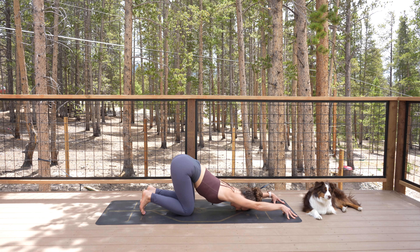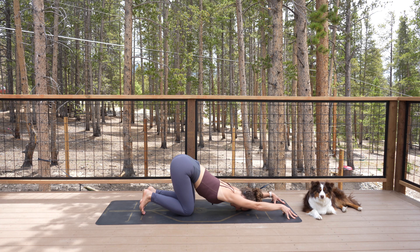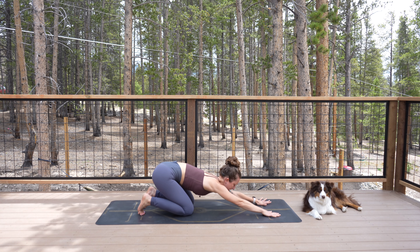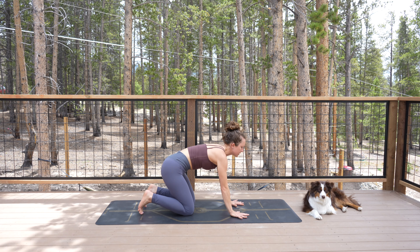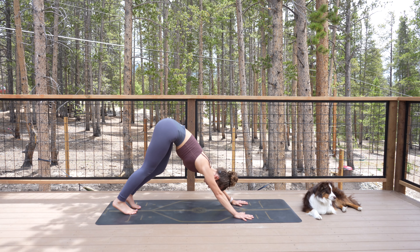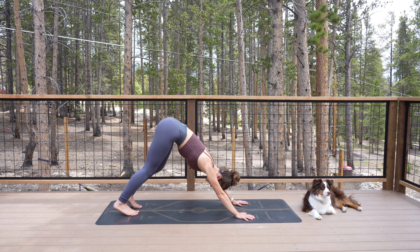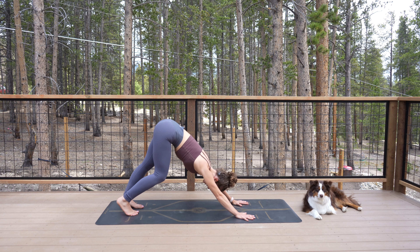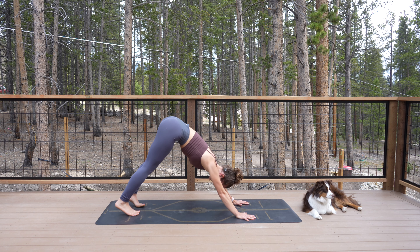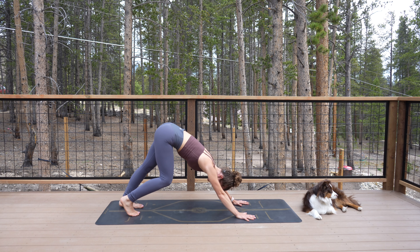Walk your hands all the way forward for puppy pose or heart-melting pose. Stay on your fingertips and put your forehead onto the earth. Rise up onto your hands, tuck your toes, downward-facing dog. Start to pedal it out. The goal for this next 15 minutes is to keep everything really simple, just within our minds, within our breath.